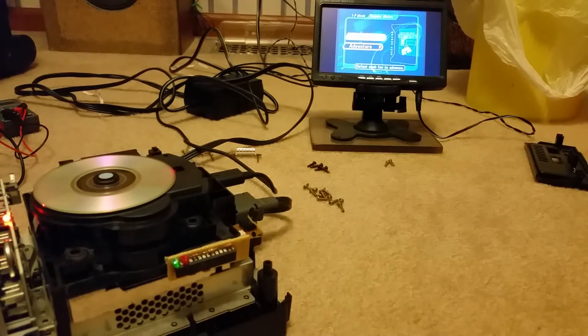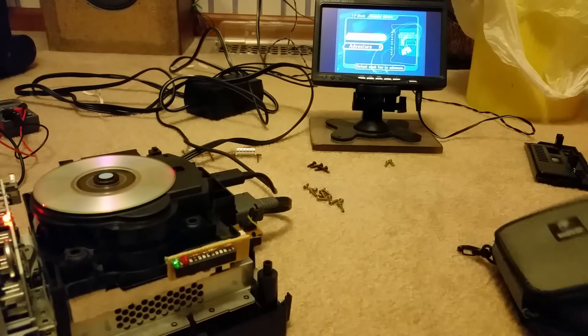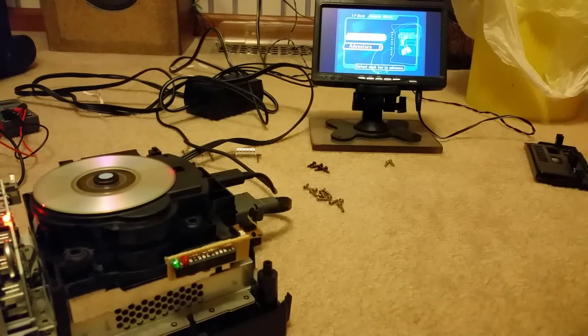Now I don't have to use this SD Media Launcher disc that I bought — it worked but it's a little bit annoying. So now this is basically mod chipped and it will play backups of games, which is awesome.